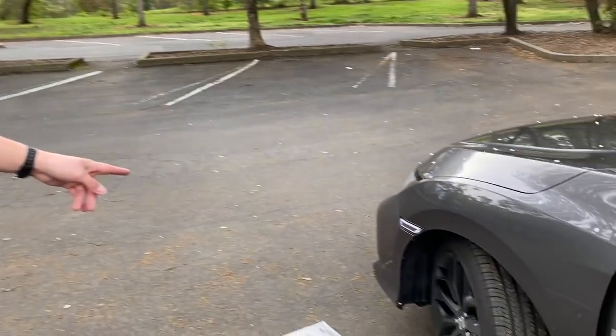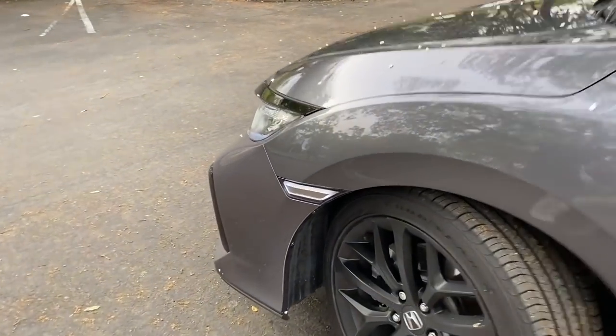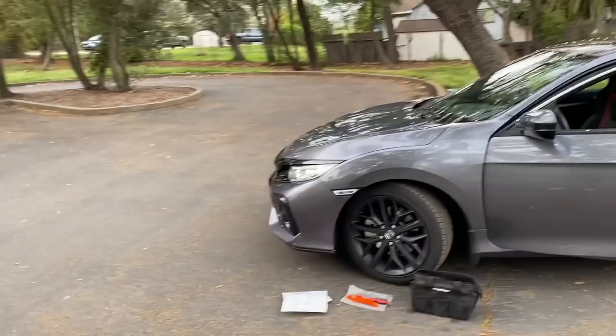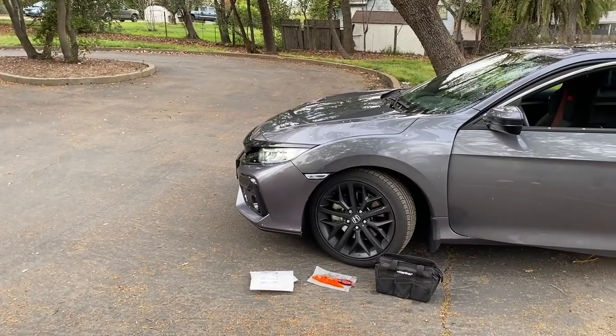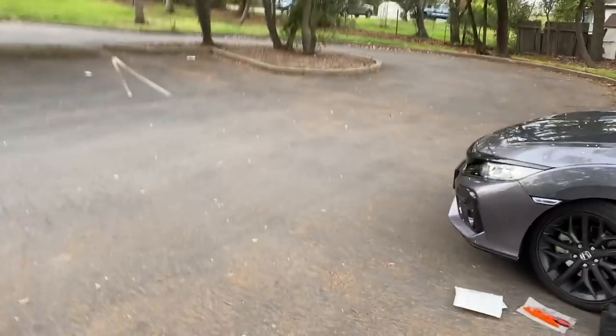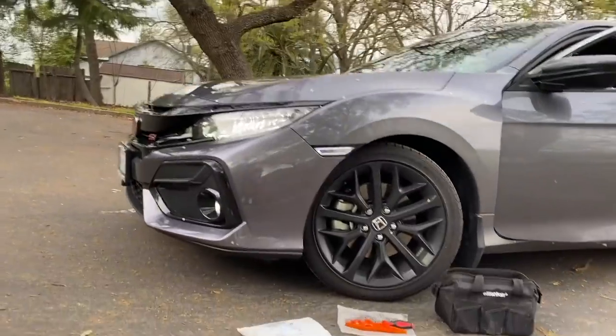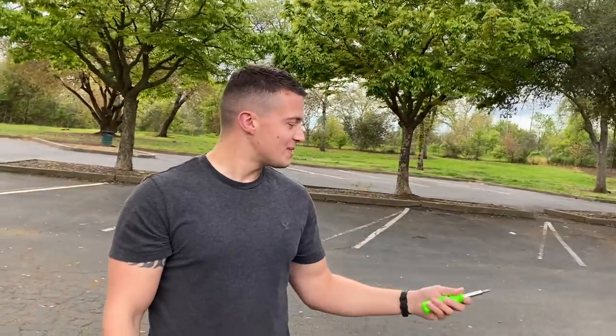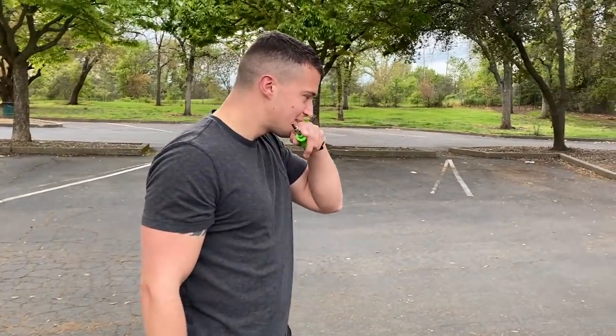He gave me the wrong one. I ordered the one with amber and he gave me the clear one, but it does look pretty cool — I kinda like it. It actually looks really good. But I totally ordered the amber. That does look good. I can't believe I got the wrong one. I feel like this happens to you a lot. It does — it's bad luck with this car.